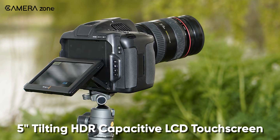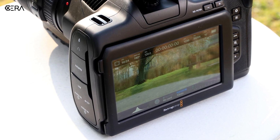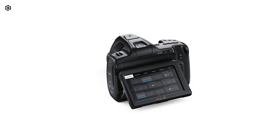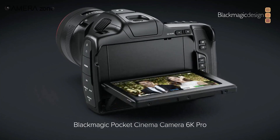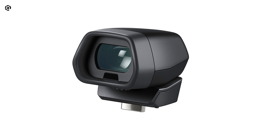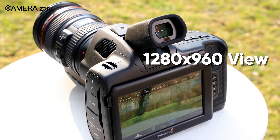Its 5-inch tilting HDR capacitive touchscreen LCD is bright at 1500 nits, so it is now easier to see what you are shooting in daylight. One of the major upgrades that sets the 6K Pro apart from its 4K and 6K predecessors is the movable screen. Though the screen doesn't open sideways, its up and down tilting is great for low-angle and high-angle shooting. And if you want to shoot in the old style, you can also attach a detachable electronic viewfinder, which offers a 1280x960 resolution view.